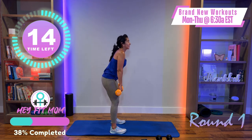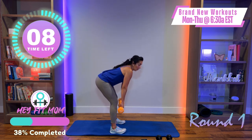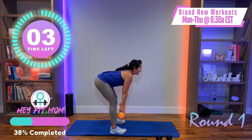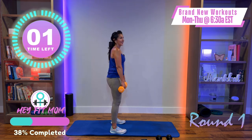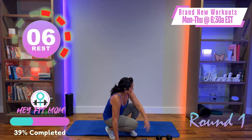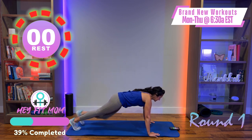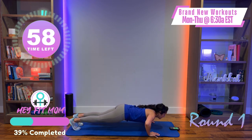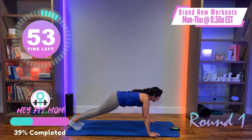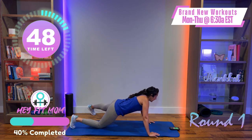Good job — nice and smooth and controlled. Some of you may have heavier or lighter weights — do the workout that works best for your body. After this we're getting on the floor: one push-up, plank jacks, and some leg extensions to get the hammies, low back, and glutes. Set the weights down. Push-up position — one push-up, one plank jack — extend, extend. Modification: drop one knee, step out, step out, or just tap.